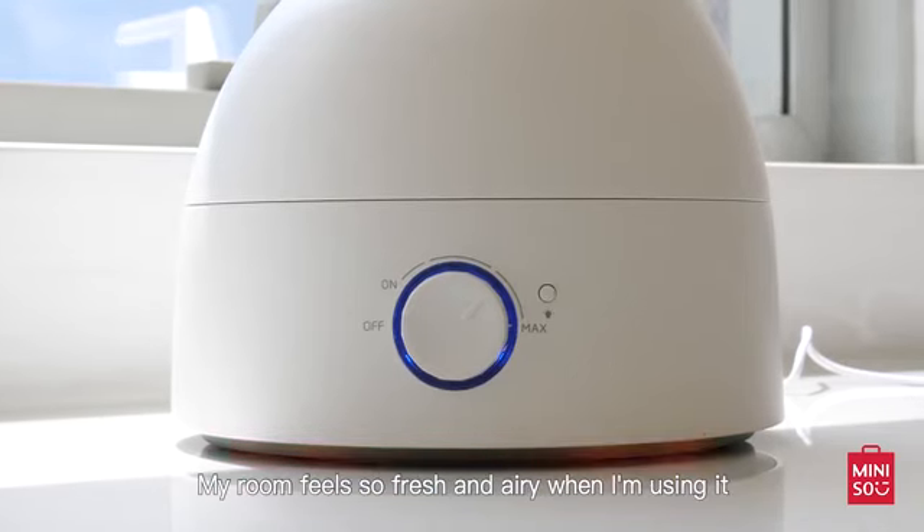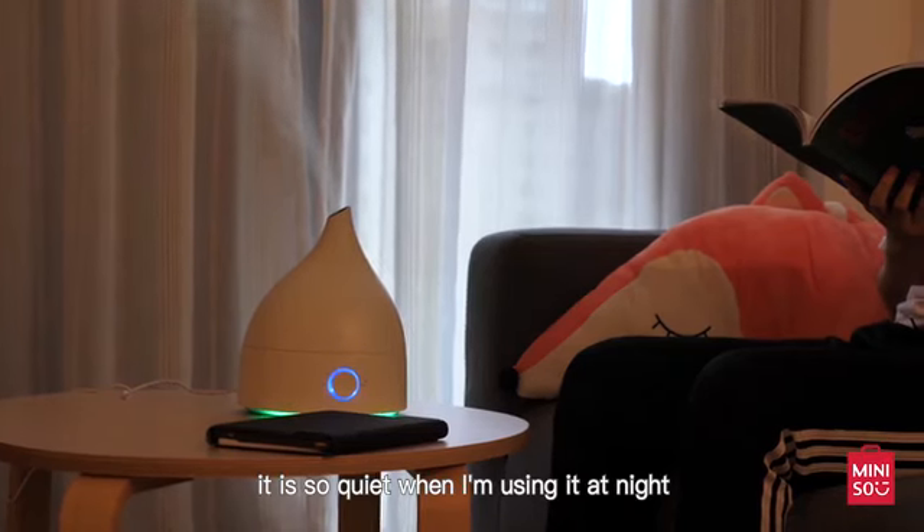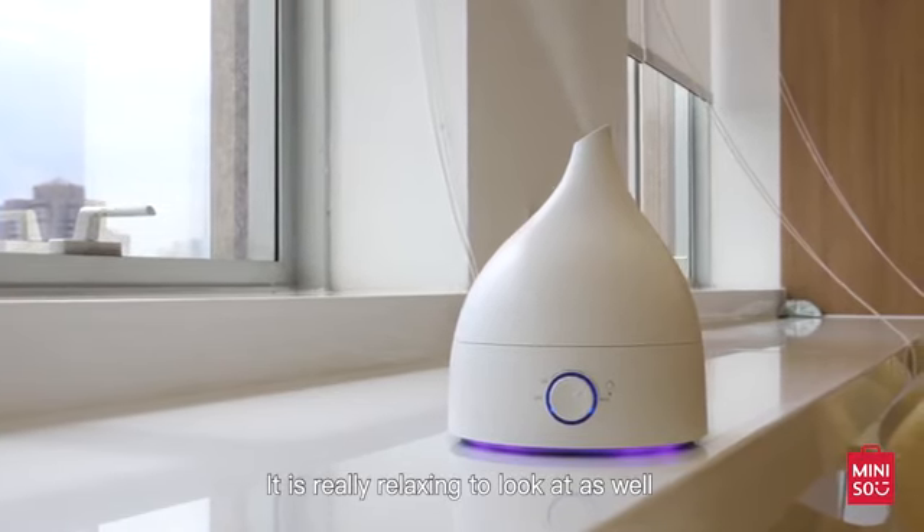I would say this humidifier is very helpful and easy to use. My room feels so fresh and airy when I'm using it. And seriously, it is so quiet when I'm using it at night. It is really relaxing to look at as well.